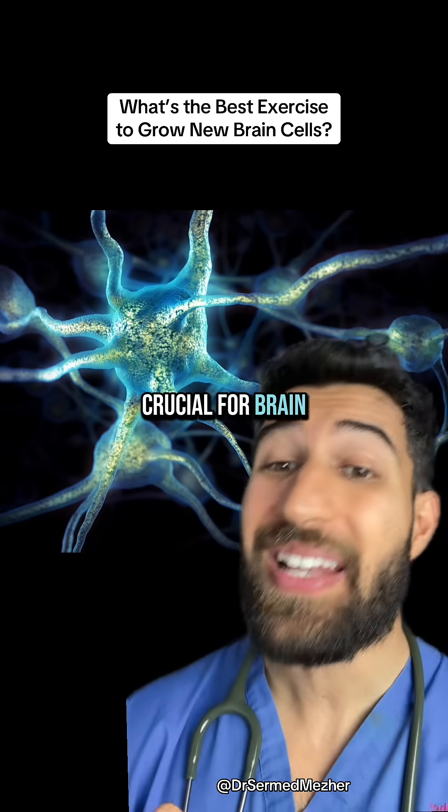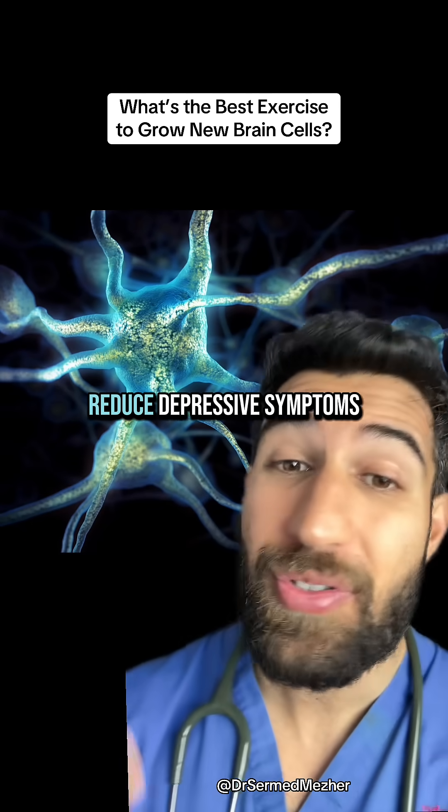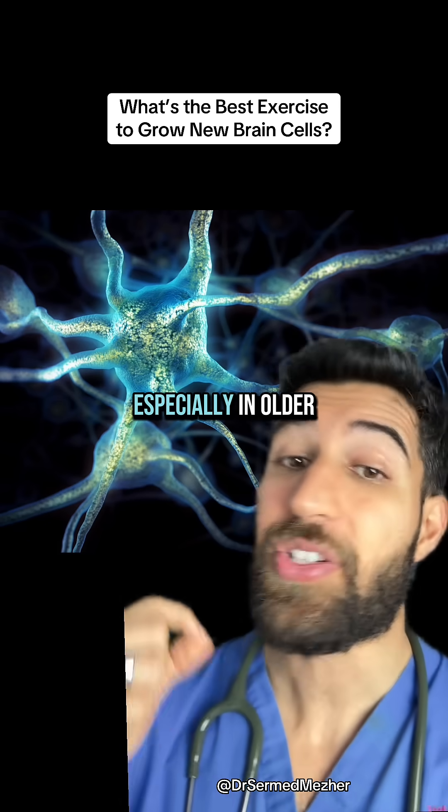It's a protein crucial for brain health and stimulates neuroplasticity, learning, and memory, and can even reduce depressive symptoms, especially in older adults.